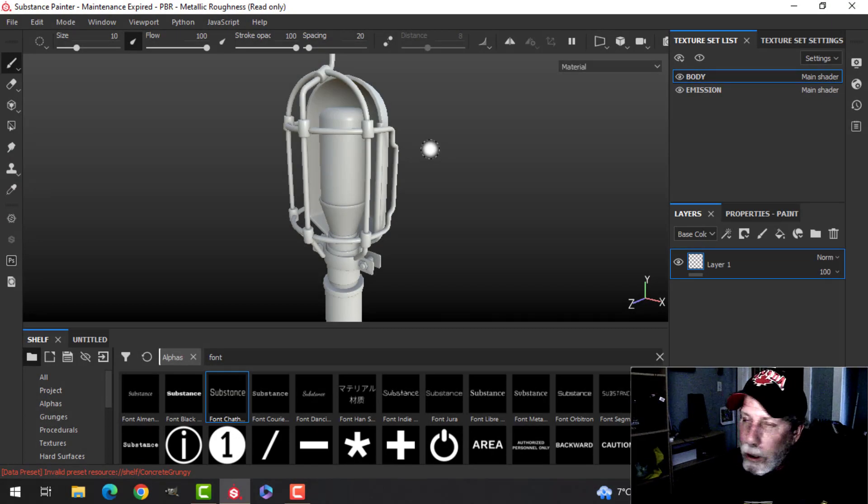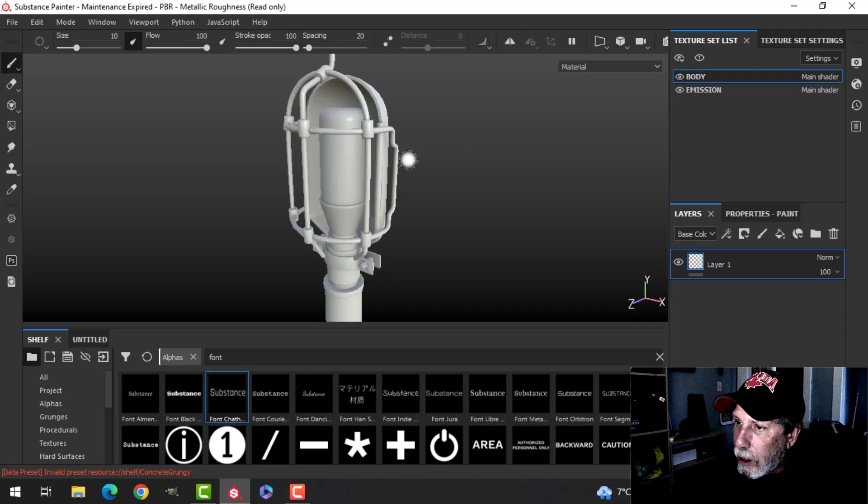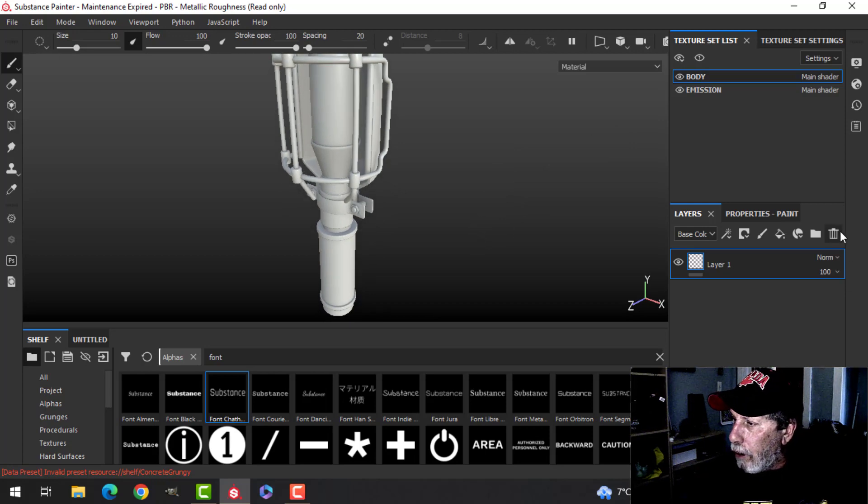I have two texture sets — two materials set up in Blender. One is for the body, which is most of it, and the other is an emission, which is just inside the lamp. I'll use that emission material to put an emissive material in there.